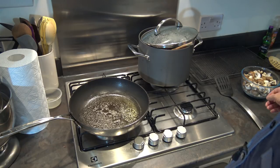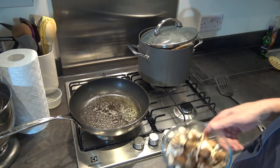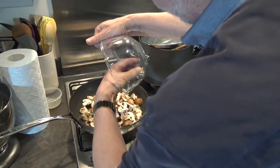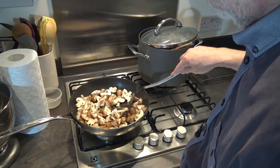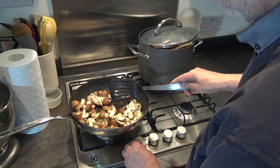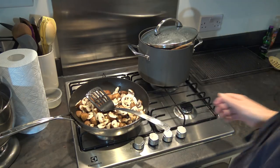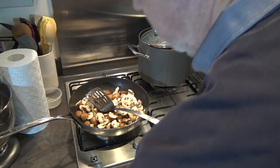Our meat and onion mixture with the red wine has been cooking for an hour and a half. I've just heated the 25 grams of butter and I'm going to fry these mushrooms in that butter for about five minutes. I've finished cleaning them off with a paper towel as I showed you earlier, and chopped them into halves or quarters depending on how large they were. I'm going to add just a little more butter to the pan.